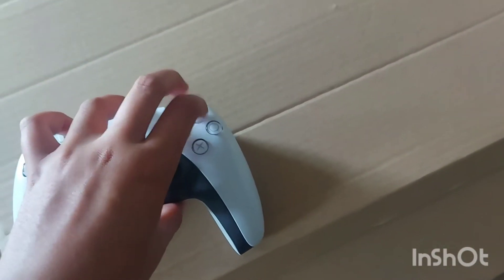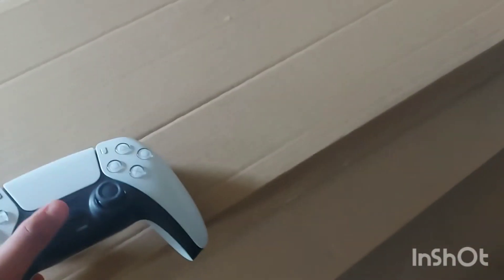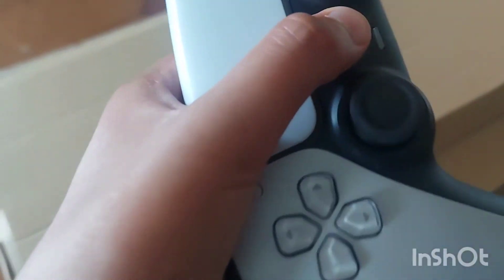...way quieter than touching the PS4 buttons. Can you guys even hear that? Anyways, yeah, that's the PS5 controller. The PS button is one of the most important buttons, I would say.